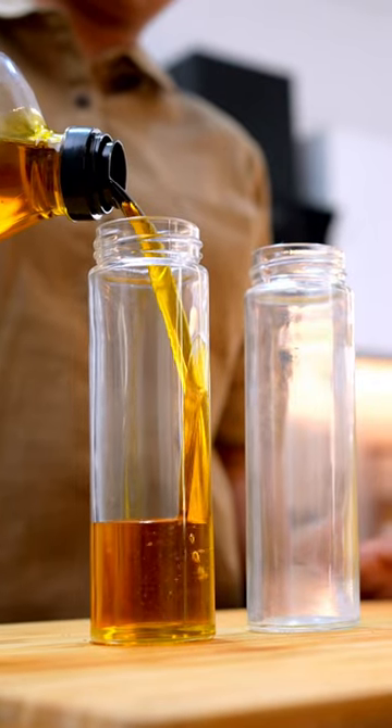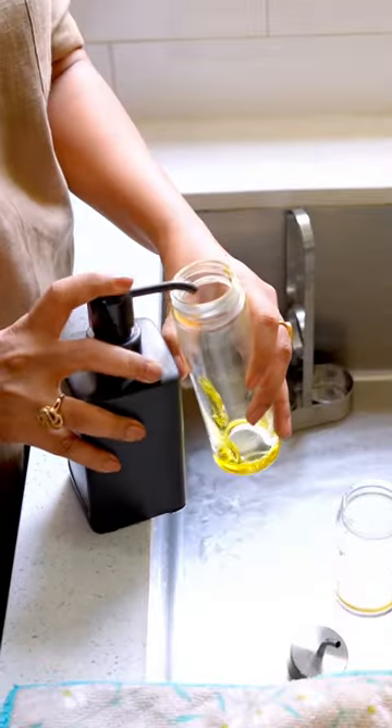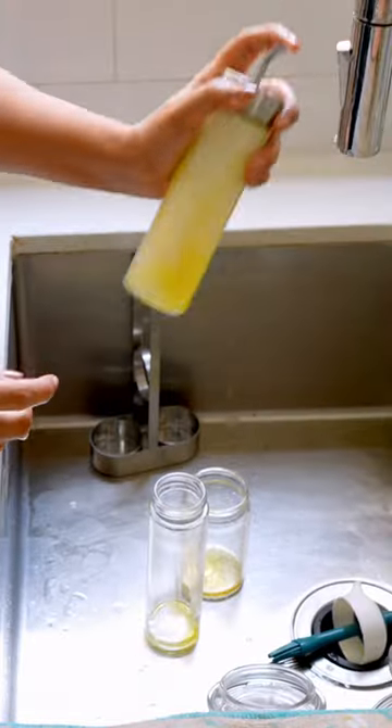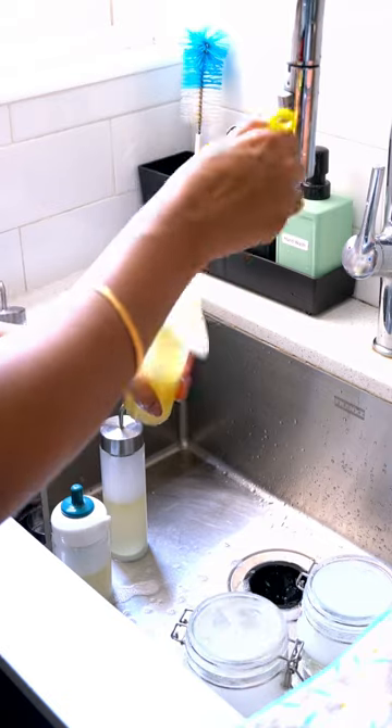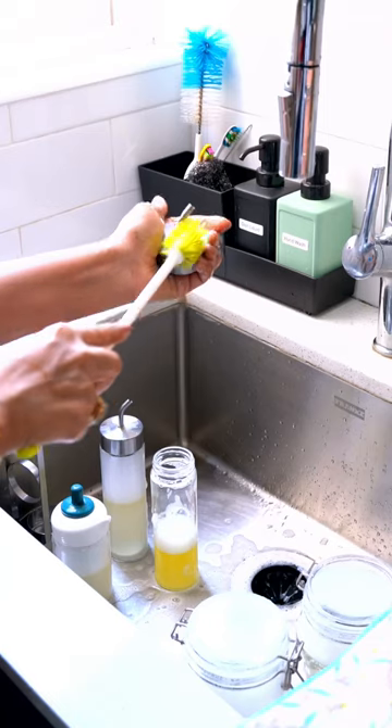If you want to clean and disinfect your vegetable oil and seasoning bottles, start by filling them with hot water and a few drops of dish soap. Shake the bottles vigorously to loosen any residue, and then use a bottle brush to scrub the inside.